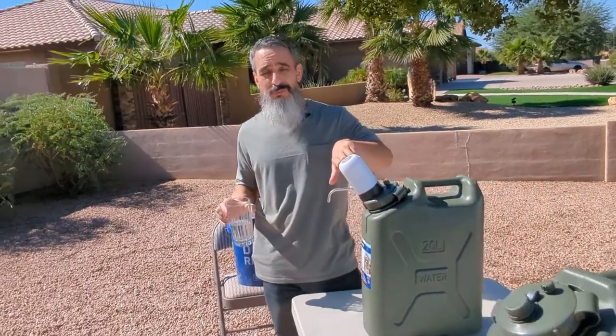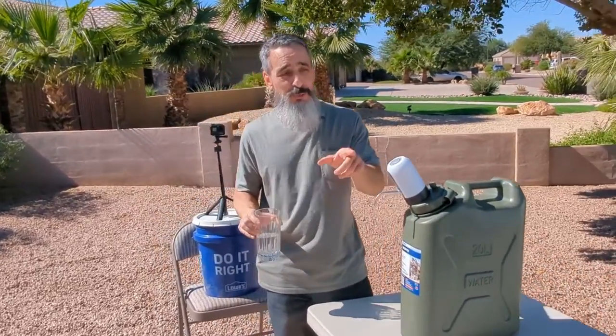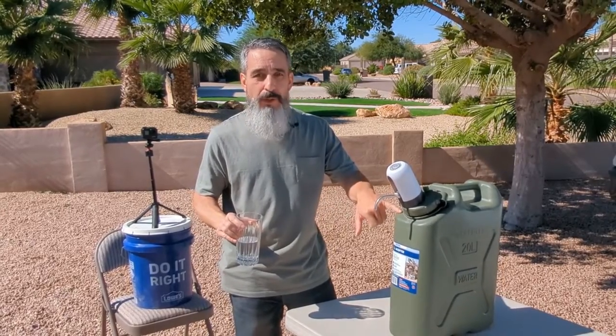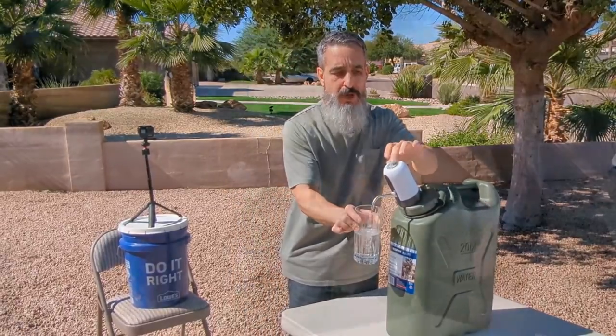This was about $12 or so on Amazon — absolutely worth the price compared to my old makeshift spout. You can make spouts for these cans too and they work well, but for $12 I think the dispenser was more than worth the cost.